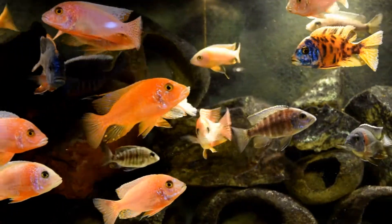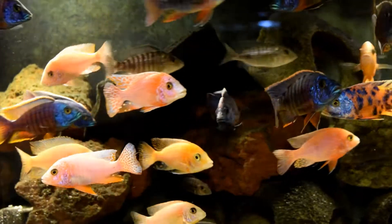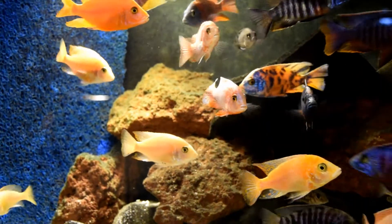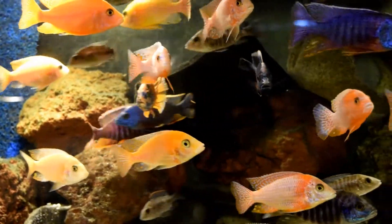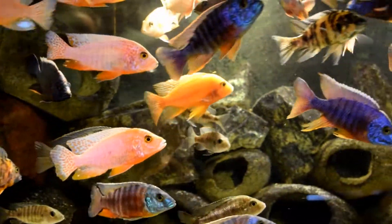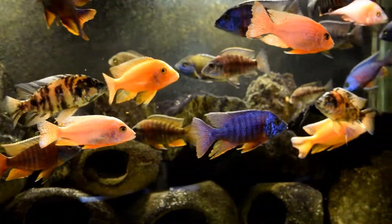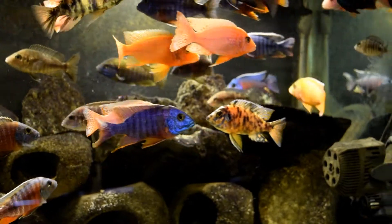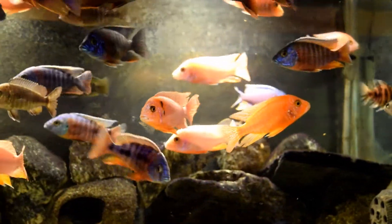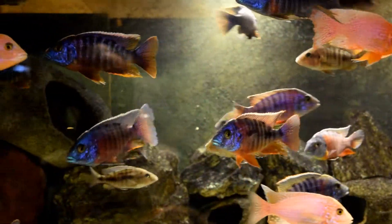I'm sure some of you run into the same issues that I have. I've got peacocks in the past that were full-size and they weren't colored up, and I was using coloring food. Well, the coloring food wasn't that good, is what I realized. It wasn't my fish, because my fish are the same fish that I've seen amazing looking colors from using other food, especially at the fish factory where we bred them to sell.